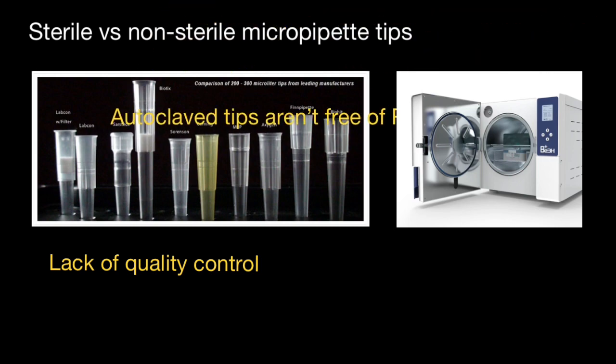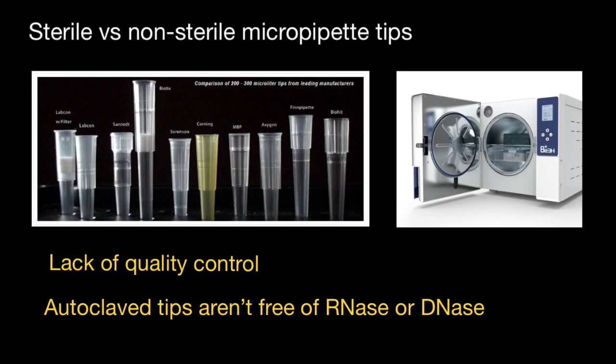The second idea I want to share is that autoclavable tips aren't free of RNAs or DNAs. Tips which you autoclave yourself are sterile, which means that they are free from living organisms, but it doesn't necessarily mean that they are RNAs and DNAs free, which are proteins.